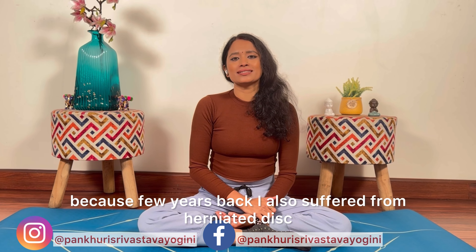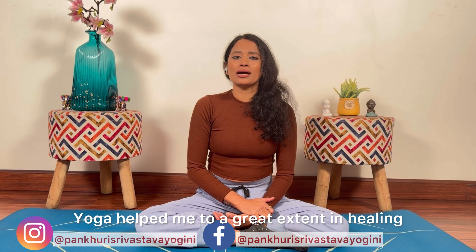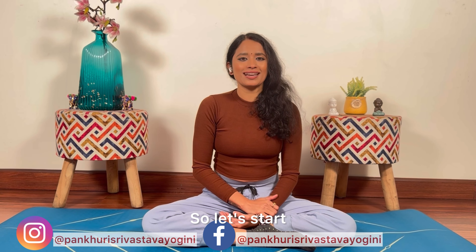This video is really special for me because in the past, I also suffered from herniated disc. But yoga helped me to a great extent in healing. So aaj, mahi woh asana aap sabho ke saad share karne wali huu jis ne mujhe meri herniated disc ko thik karne mein bhoat help ki hai. So, chalo start karte hain.